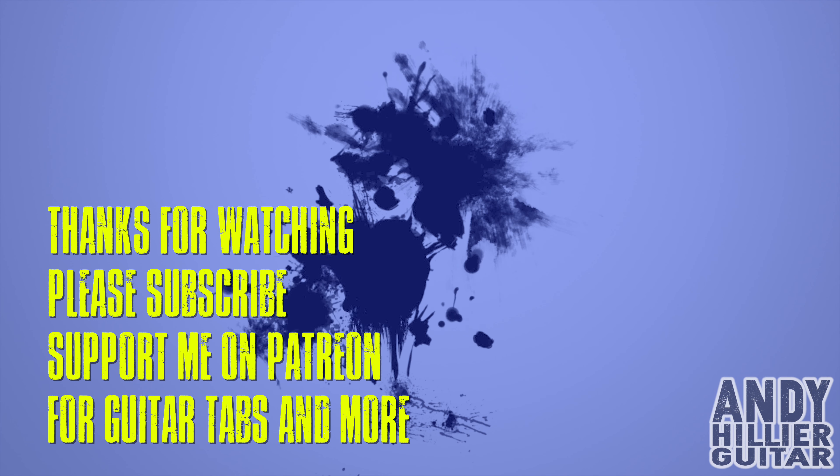Well done if you got all the way through that — it's quite a long one. Hopefully you've enjoyed this video. If you have, wouldn't mind subscribing to my channel — Andy Hillier — give me a like, press the notifications bell, and if you want to print the tabs off, I'll put them on my Patreon page with the second guitar part as well. Let me know what you think. Thanks for watching — I've been Andy Hillier, and I'll see you next time.